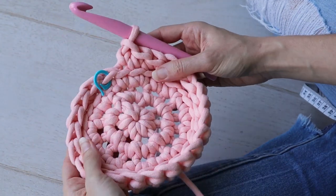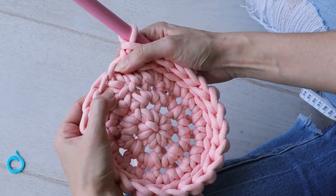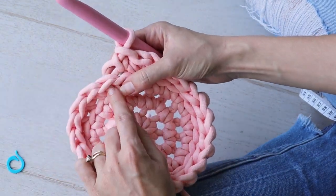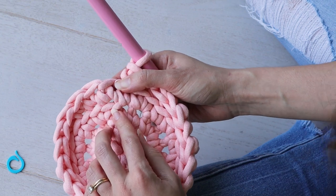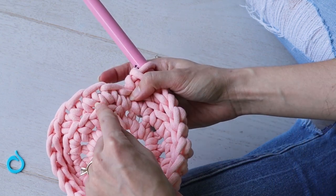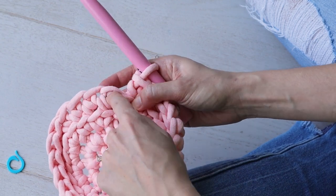Now it's time to actually start working the waistcoat stitch. We'll still be working in single crochet, but rather than working into the v-shaped stitch up here, we'll work into the center of the single crochet post. It also makes a v with these two little legs, and you'll insert your hook directly in between that v.